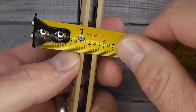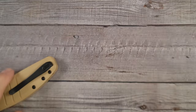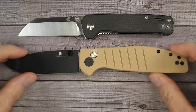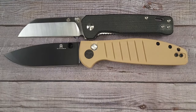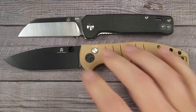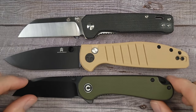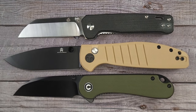The thickness — it's not even four tenths of an inch, so it is slender. In comparison with the QSP Penguin, this is definitely a full-size knife while the Penguin I would call a medium-sized knife. This is a full-size knife — we'll check out the action here in just a second.